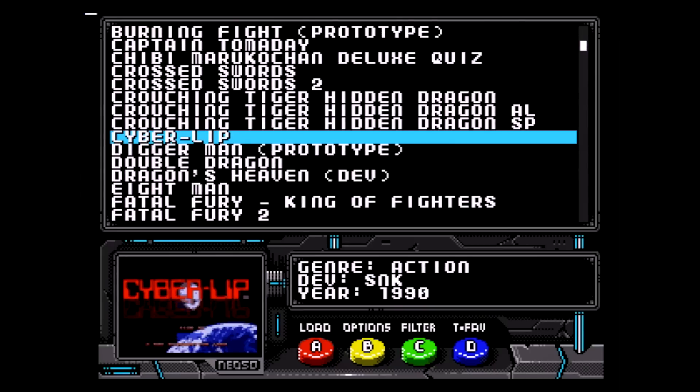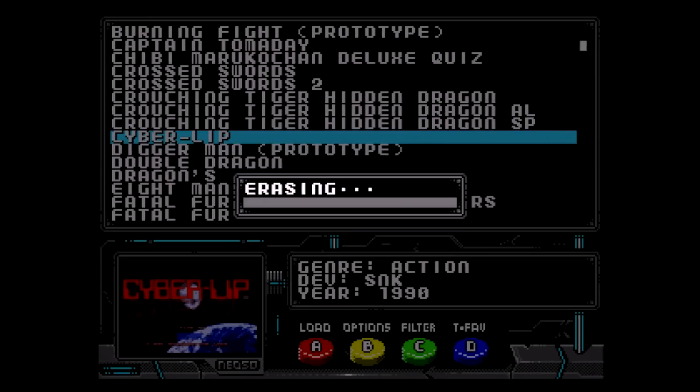Let's go ahead and load a smaller game like CyberLip. Press A to begin the flashing process. As you can see, this is not an instant process — the larger Neo games can take several minutes to load.